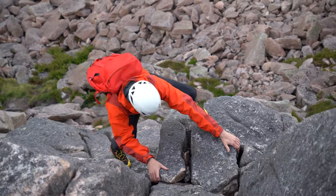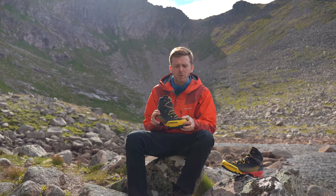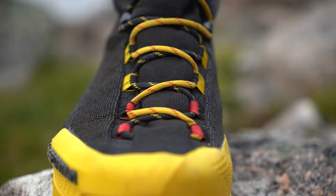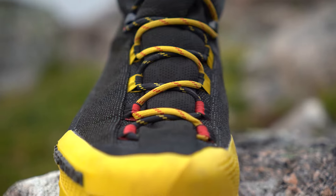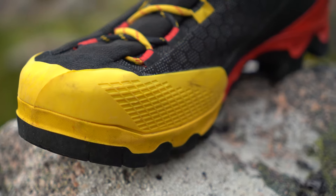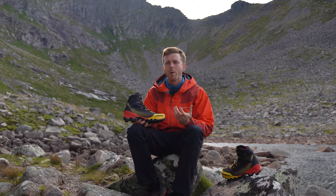The tongue is sewn into the top of the boot and extends all the way down until it covers the laces at the bottom. The laces are actually sewn into the tongue at this point, which will make changing the laces pretty problematic. It's been great having the hard-wearing TPU around the lower section of the upper, which generally faces a lot more abrasion and wear.